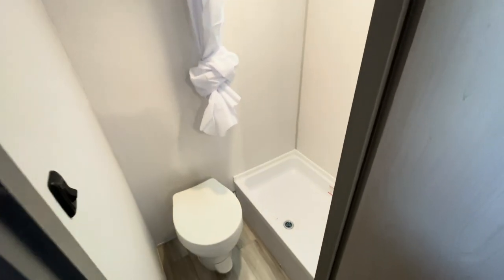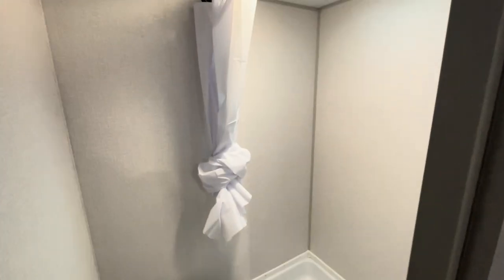In the shower, you've got a nice shower curtain on there so you're not bumping up against hard glass. And a toilet with an easy light switch on the side.